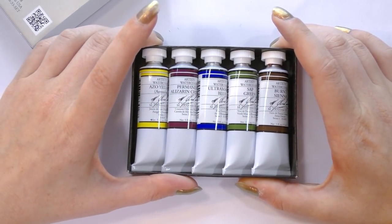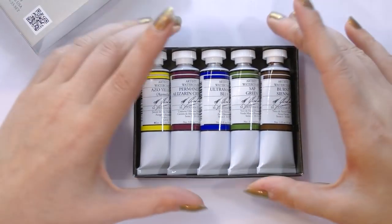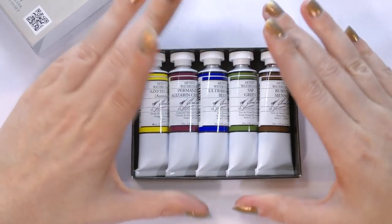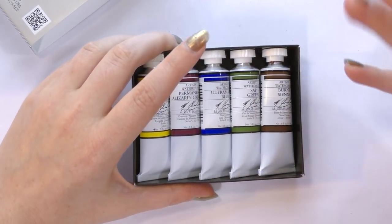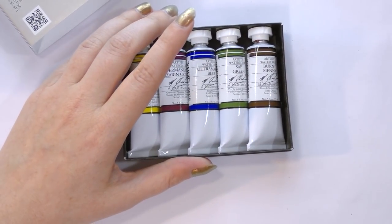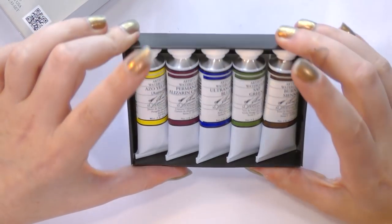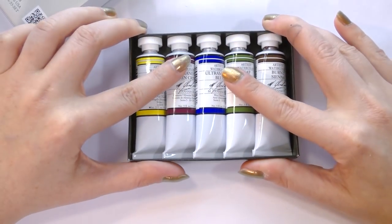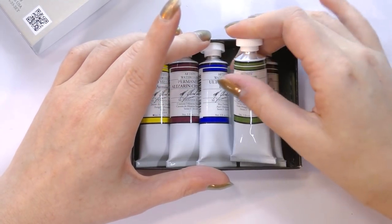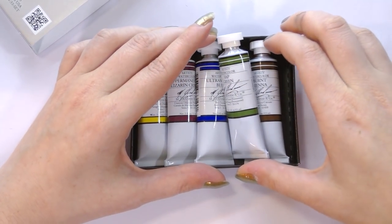Amazon has more of these themed sets than Blick does — Blick's only got a couple. It's available on Amazon, Blick, and through Cheap Joe's. It's also available in a 10-color set. The basic five-color set was $36.84 on Amazon, and individual tubes usually start at around eight dollars and go up from there depending on the pigments inside.